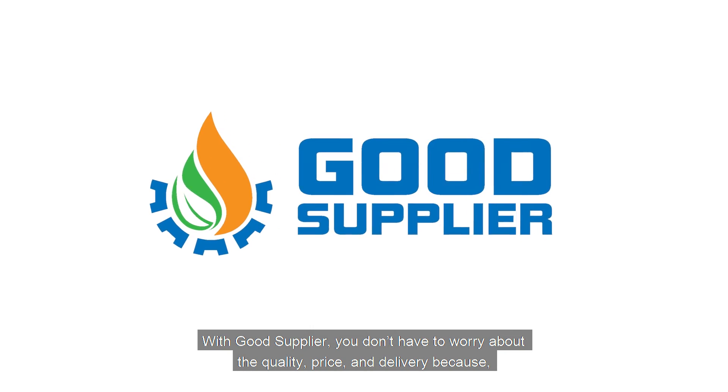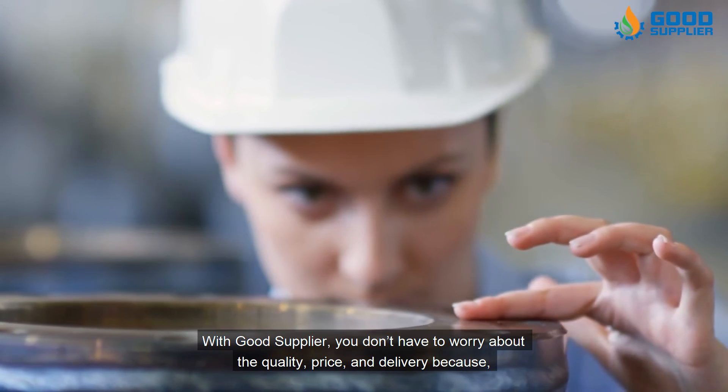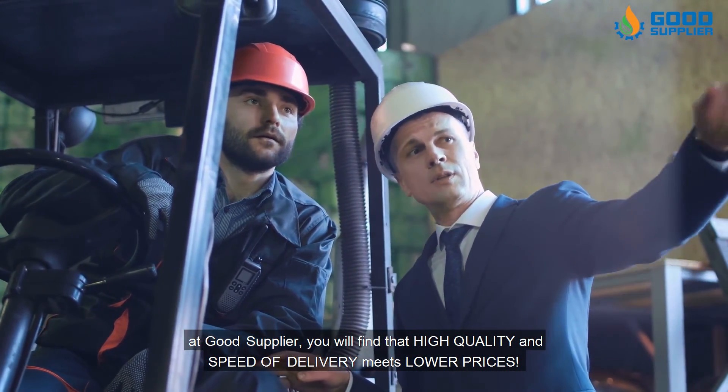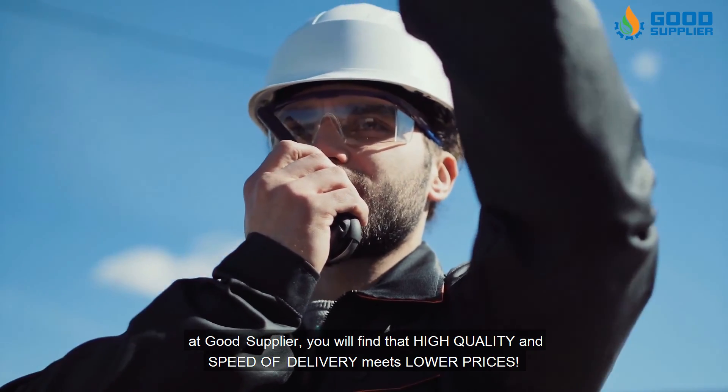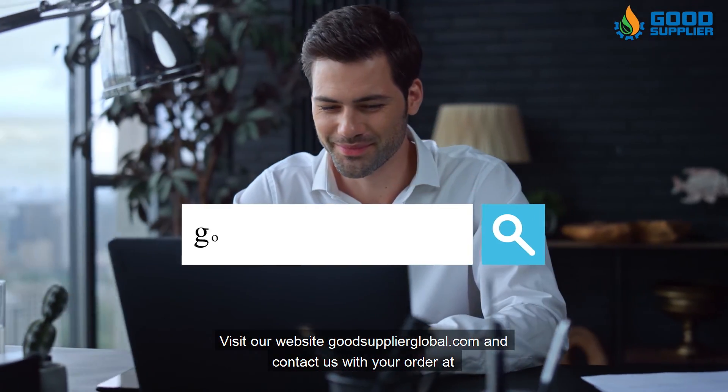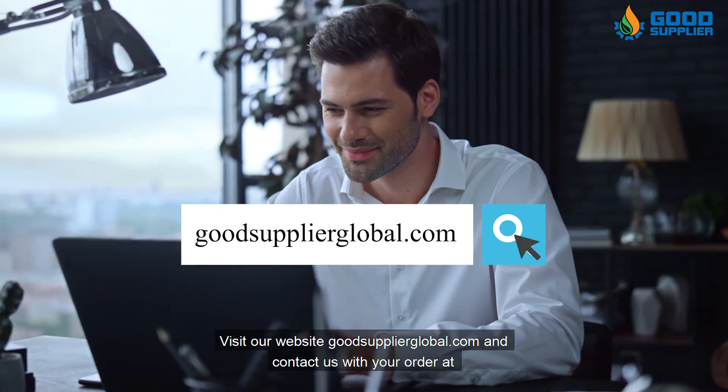With Good Supplier, you don't have to worry about quality, price, or delivery — because at Good Supplier, you will find that high quality and speed of delivery meets lower prices. Visit our website GoodSupplierGlobal.com and contact us with your order at Sales@GoodSupplier-Global.com.